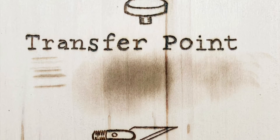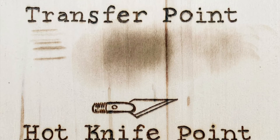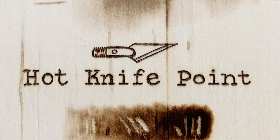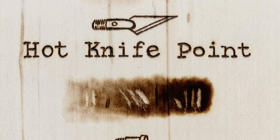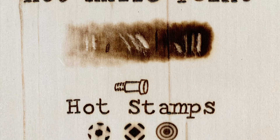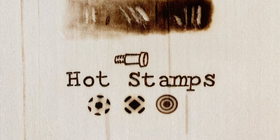The transfer point is okay at shading but not really great for lines or anything else — there's no other control over that tip. The knife point doesn't really burn, but when cold you can scrape things away. And hot stamps are mostly for decorative borders or crafting.